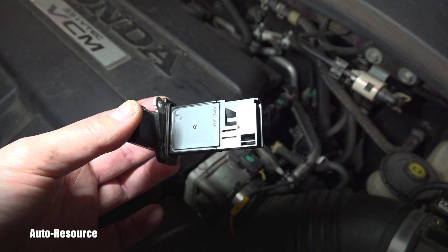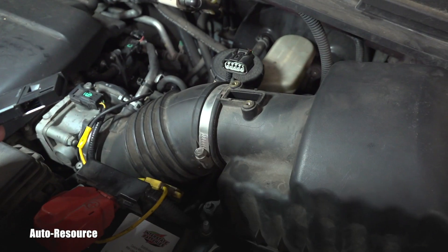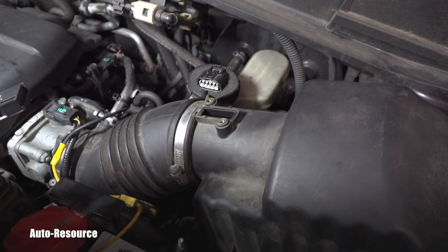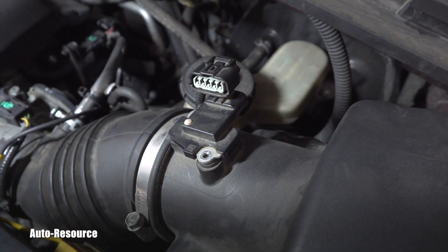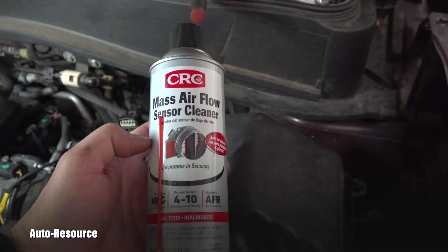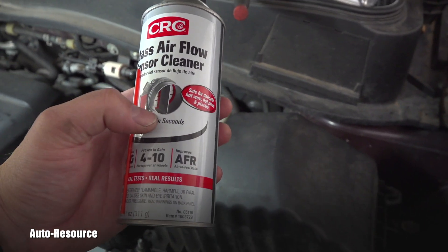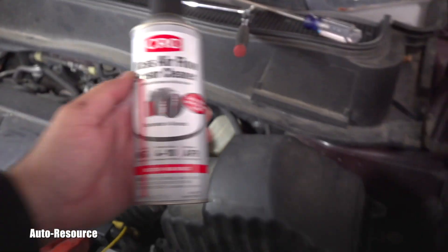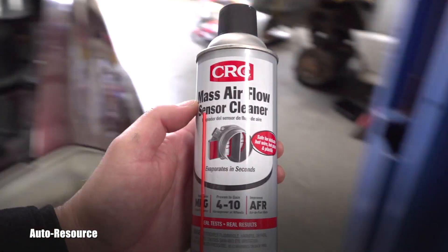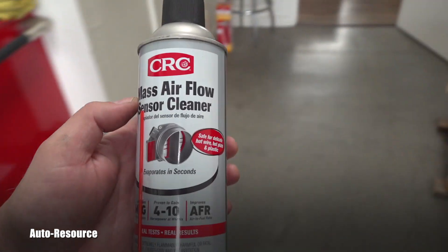So in this case, the result of the inspection — it's going back without any recommendation for cleaning. If you pulled yours out and it was dirty, with visible dust and so on, you will use this mass air flow sensor cleaner. That's all you use. You don't touch these wires — you just spray approximately half the can for one cleaning, let it dry, reinstall it, and you're done with this service.